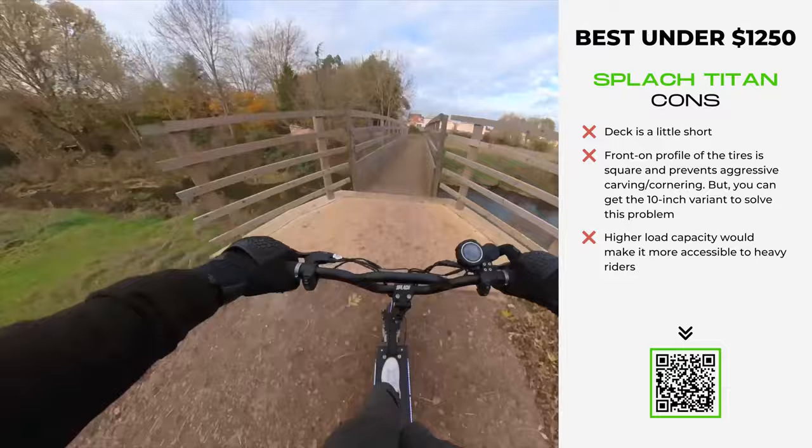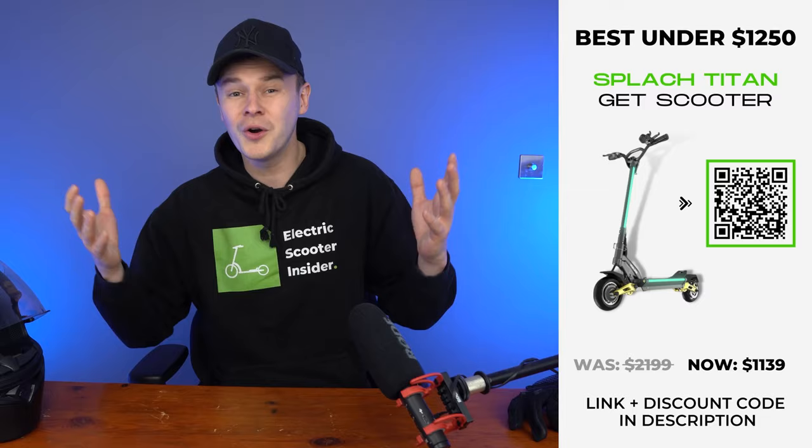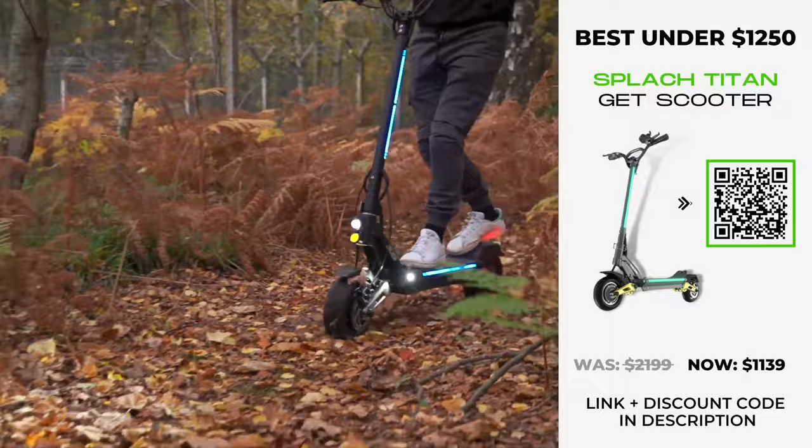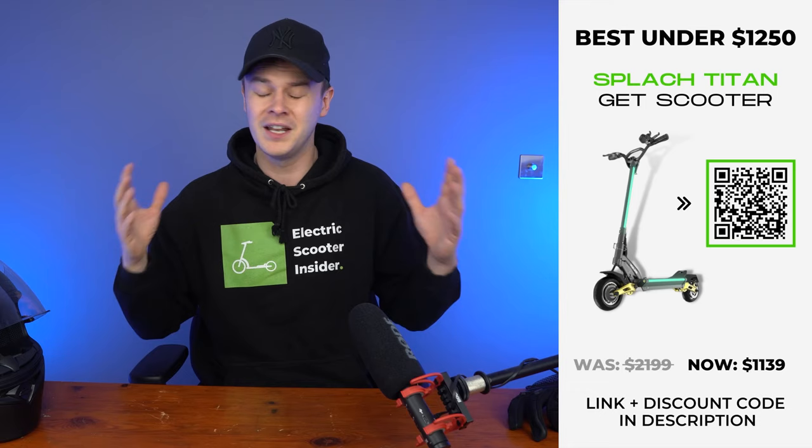With handlebars among the widest I've tested, a reinforced stem that prevents wobble, and a durable chassis, the Titan is a dream to control. This is further augmented by its front and rear suspension that lets you glide over varying terrain with the help of its plush tires. If you want a top-class scooter at a bargain-basement price, look no further than the Splatch Titan.